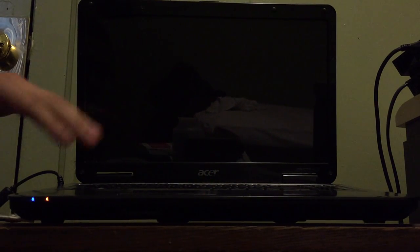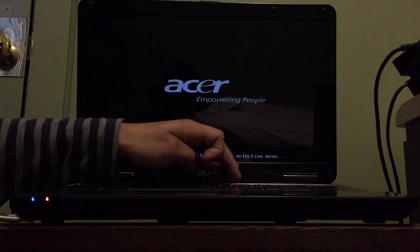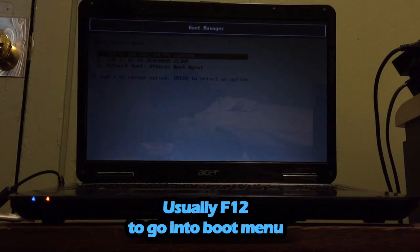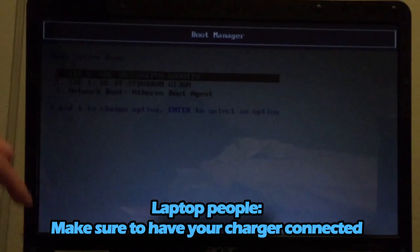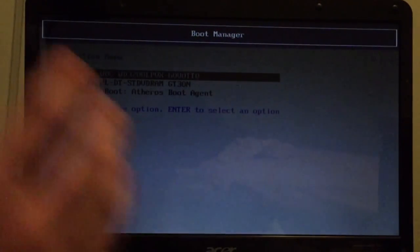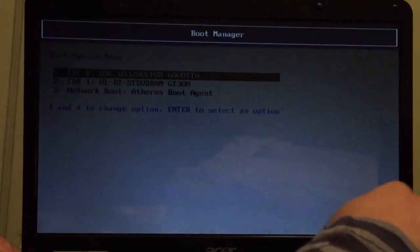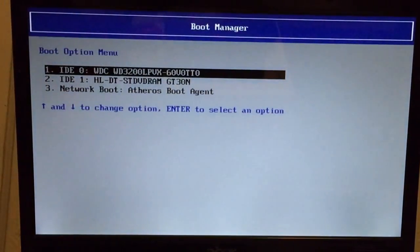I'm going to turn on my computer. After you back up everything, go into the boot menu. To get to my boot menu I need to press F12. If you're using a laptop, please make sure your charger is connected because you don't want the laptop running out of battery during the installation — it could corrupt the system. If you're using a desktop, you don't need to worry about that. Let me put the brightness a little higher for you guys.